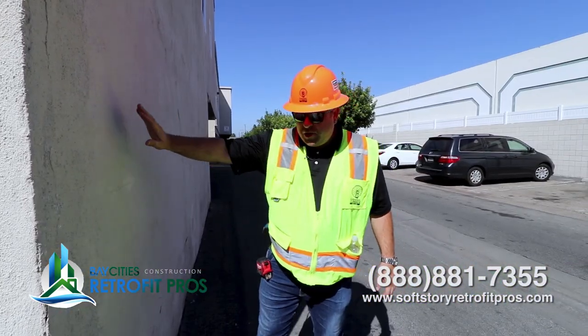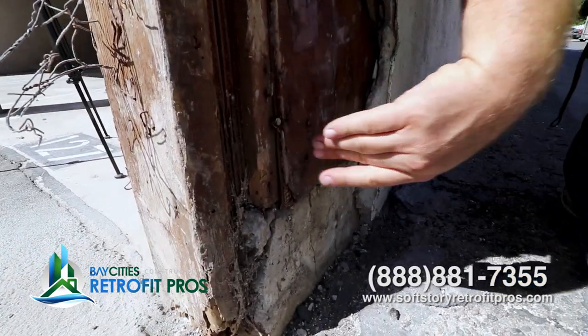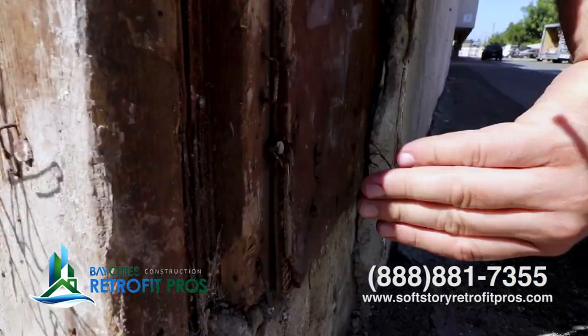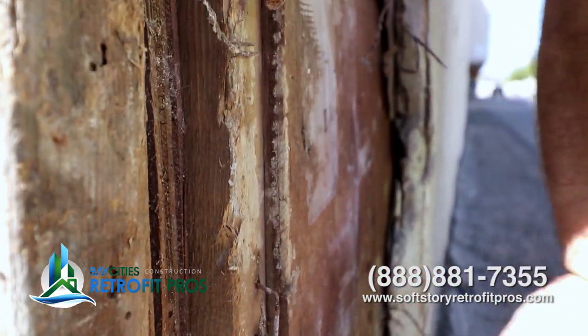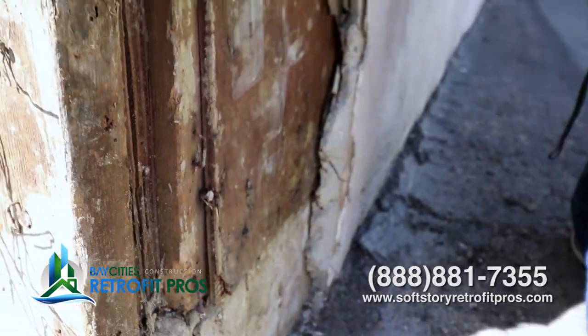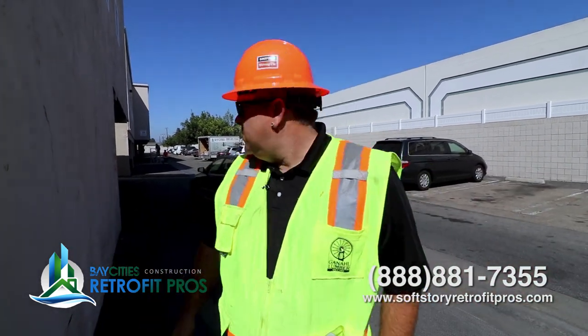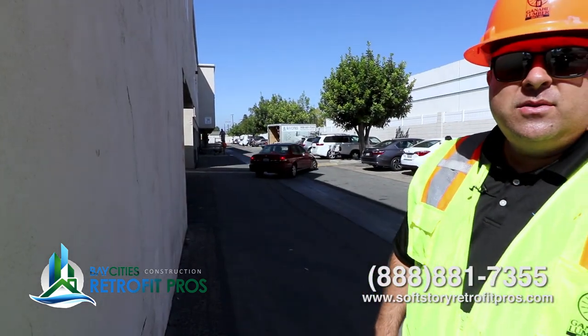We're on the outside of the shear wall and I want to show you something. The corners of shear walls are important. See how brittle this is? It's also pretty thin. It's not nailed very well — it really needs to be nailed good around its perimeter. It's an old building, we're not expecting it to be perfect, but there are critical sections of the building that do need to be in really good shape in order for the building to perform. We've got guys working all the way over there — let's go see what they're up to.